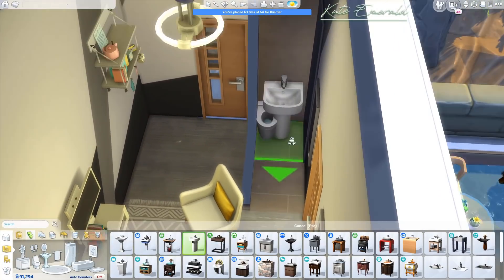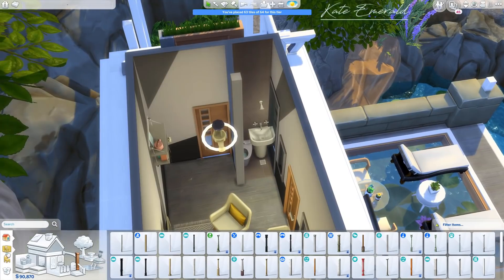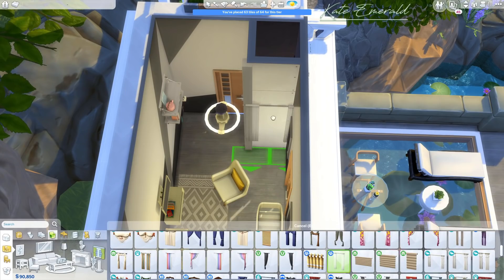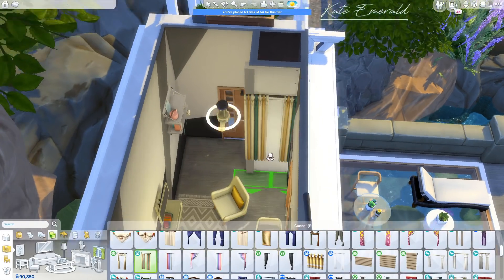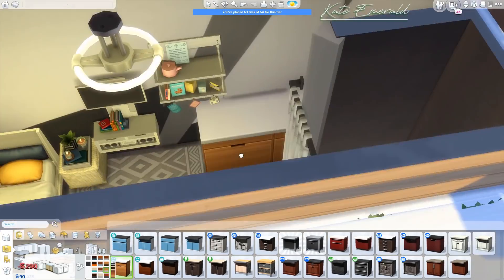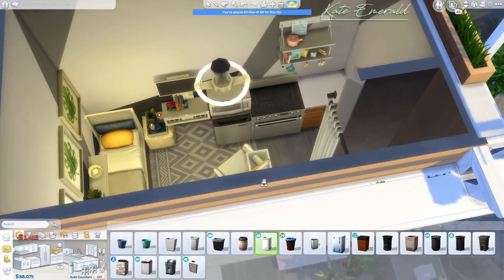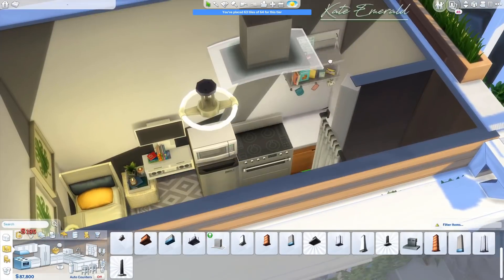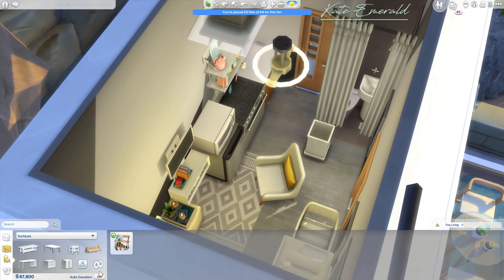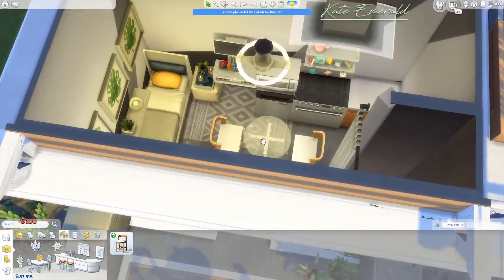What I've learned: you definitely have to use the move objects cheat, press Alt to move stuff around, and really play-test everything. Sometimes you only have to move an object a tiny bit with Alt and it works; otherwise it blocks something else. The same goes for the desk placed inside the bed, and for Simarchy's one-tile bathroom. Here these are 15 tiles — not micro, but tiny.